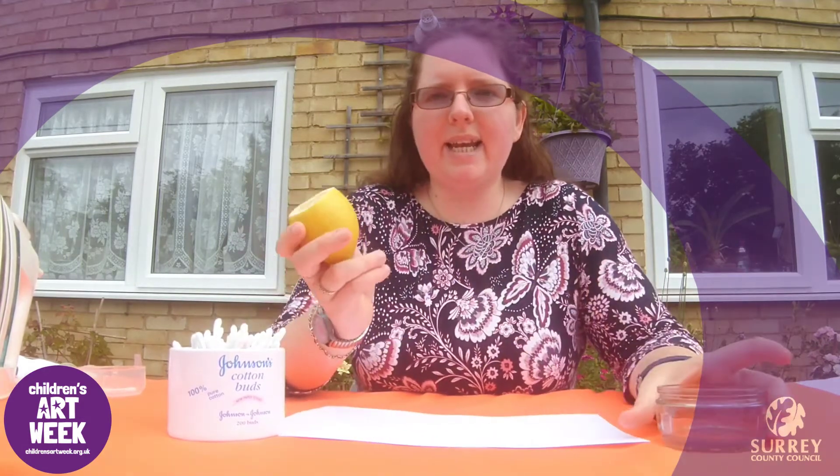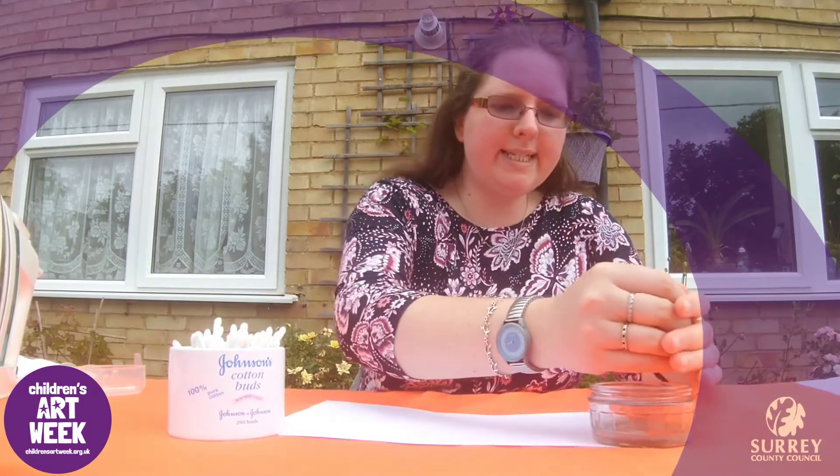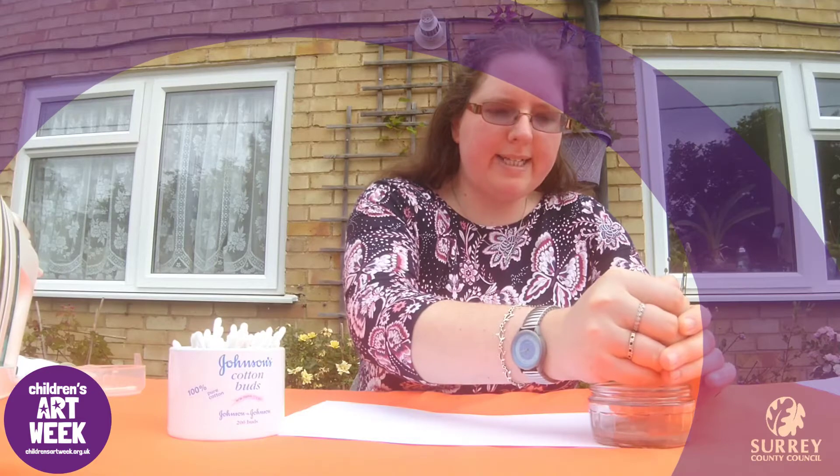The first thing we are going to do is take our lemon or lemon juice and add it to some water. I am going to squeeze the lemon and add it to a little bit of water.